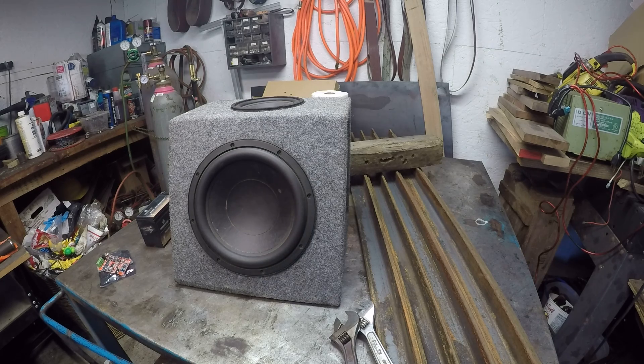So you can see that it goes pretty darn loud. This thing is actually really cool.